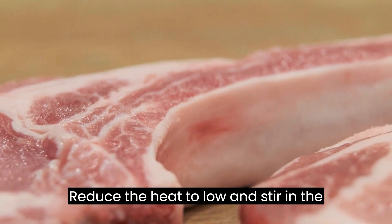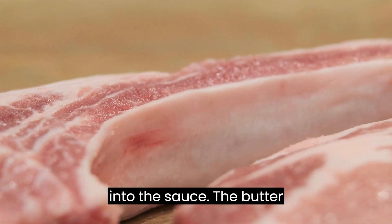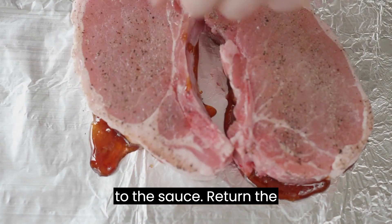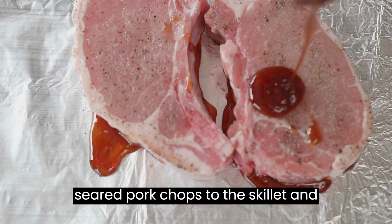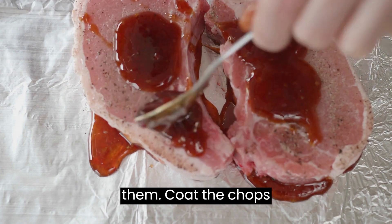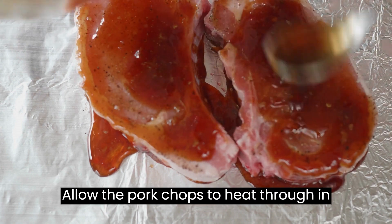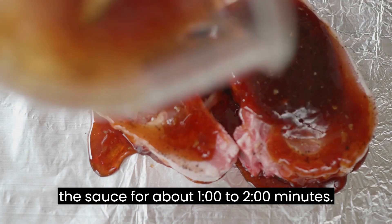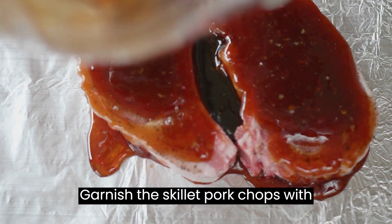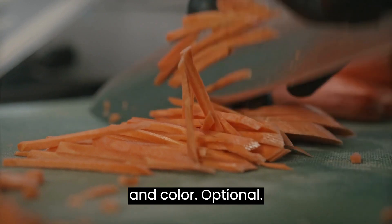Reduce the heat to low and stir in the unsalted butter until it melts completely into the sauce. The butter will add richness and a velvety texture to the sauce. Return the seared pork chops to the skillet and spoon the bourbon mustard sauce over them. Coat the chops thoroughly with the sauce. Allow the pork chops to heat through in the sauce for about 1-2 minutes. Garnish with fresh thyme or parsley for an added touch of freshness and color, optional.